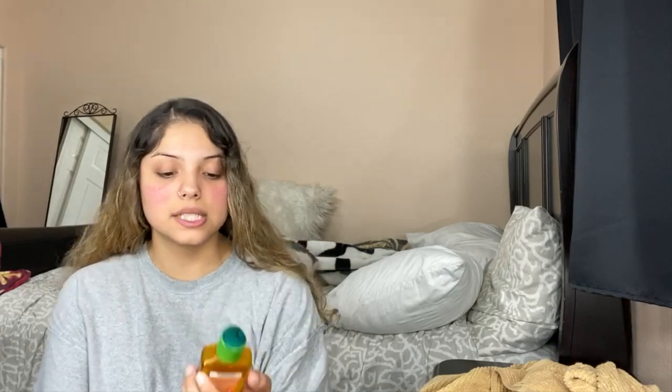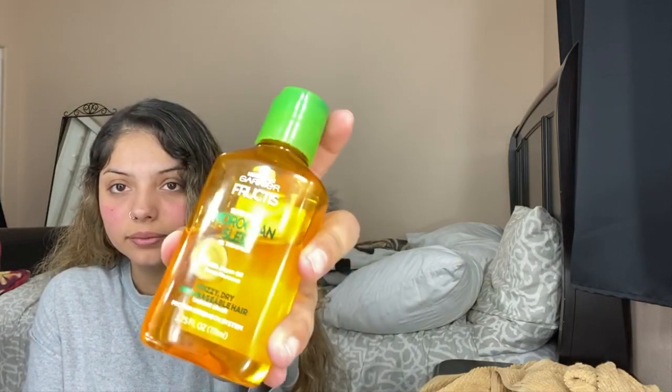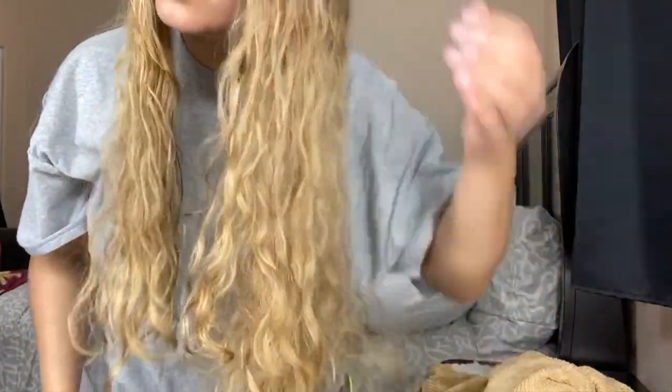Look at my curls! I don't know if I should put some oil — let's see what it does. I'm gonna use the Garnier Moroccan Sleek Oil Treatment. Yeah, it kind of livens my hair so it doesn't look as dry as it did right after I blow dried it. My curls don't look horrible.